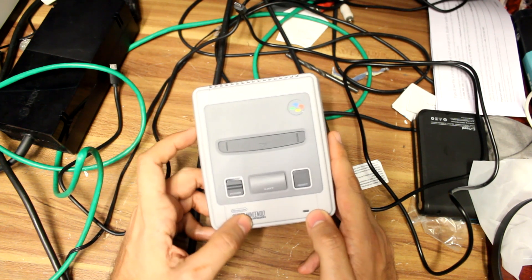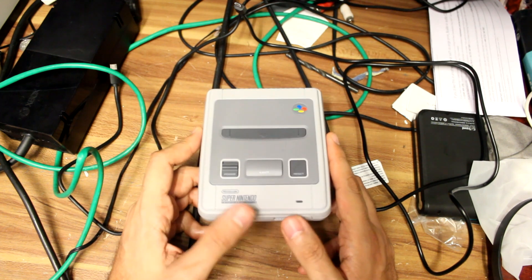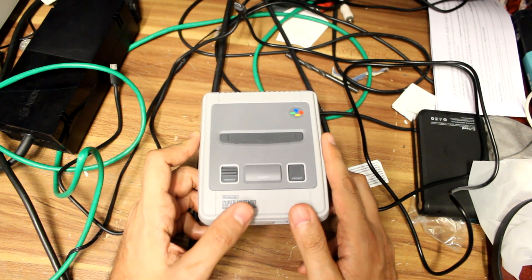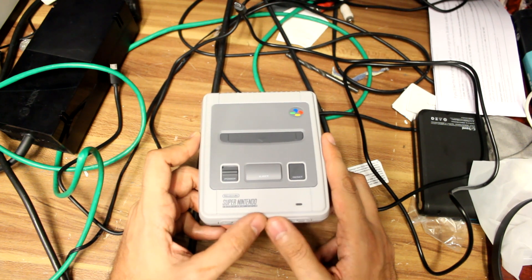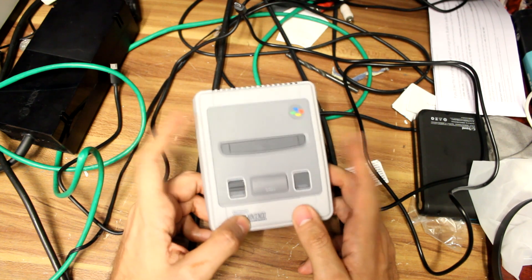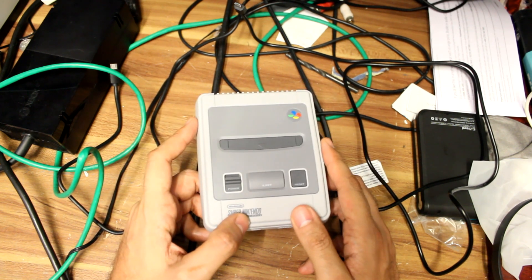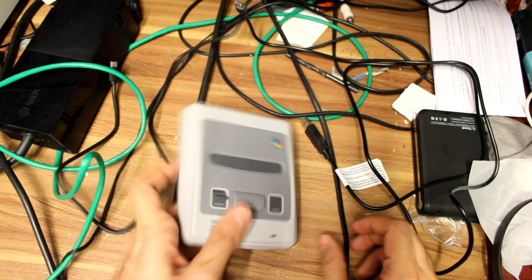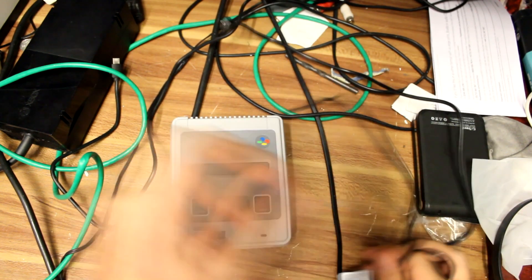It takes about a couple of minutes — five to ten minutes depending on how good your machine is and also how quickly you can do this, because some people may be a bit slower than others. So, what you're going to need is your Super Nintendo Mini, or as you call it the SNES Classic.